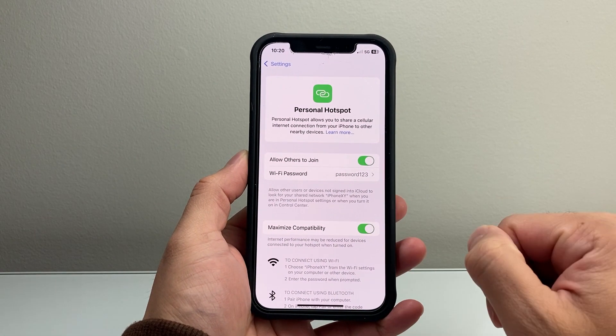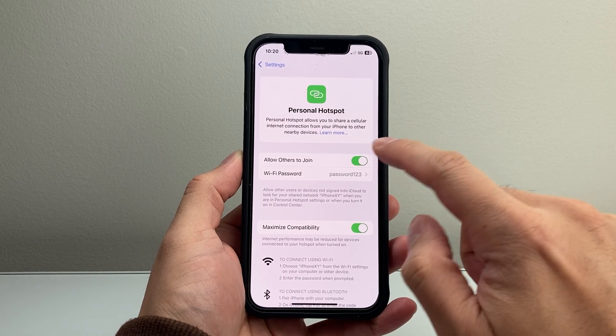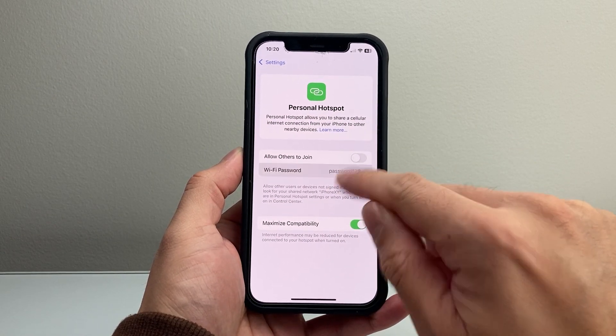Right here it gives you the Personal Hotspot details. If it's already turned on, it's going to show up like this. Keep in mind, if you have it on you can turn it off. But in order to change the password, it's listed right here — all you're going to want to do is tap on it.